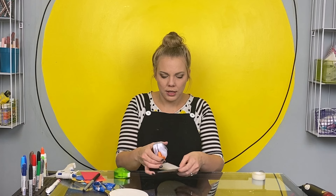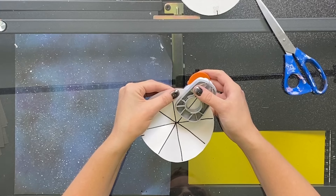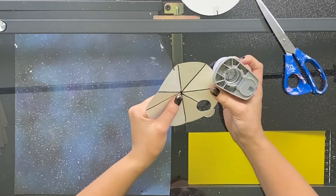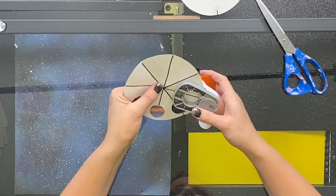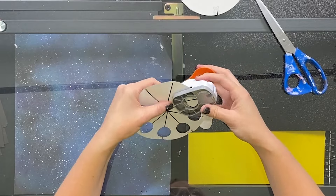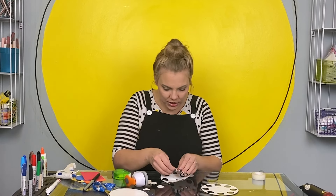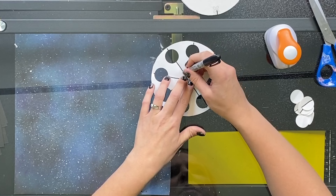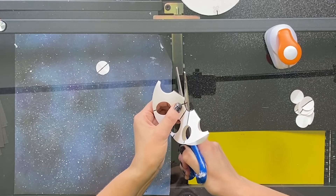I'm going to take my hole punch and push it in as far as it will go onto my circle. Then I'm going to center that crease in the little window of my punch. Awesome! I'm going to take one of these little hole punches that we punched and line it up with the center. Then I'm going to trace it and cut that out. Cool! Now, repeat!